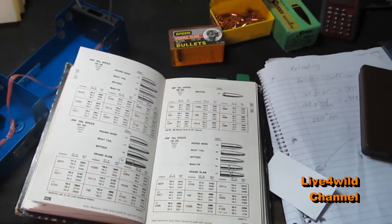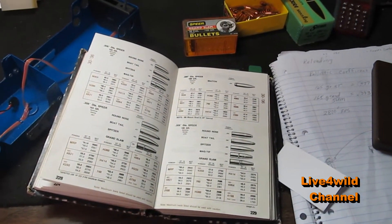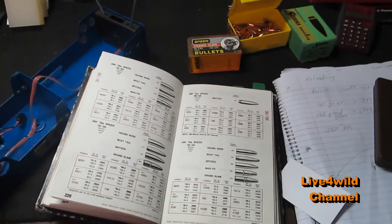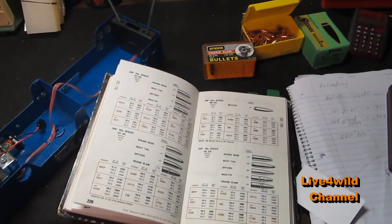Today we're going to talk about ballistics - how I use ballistics on deer hunting. I can shoot deer at short range, long range, and be very effective.